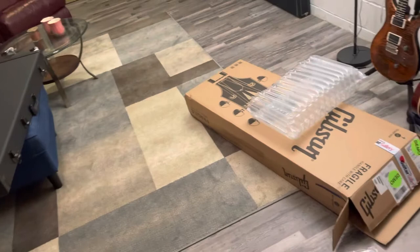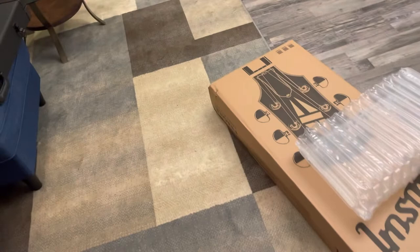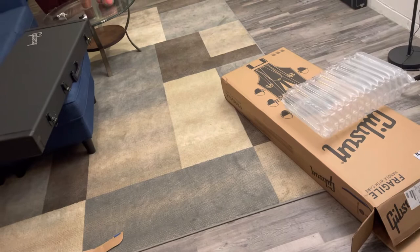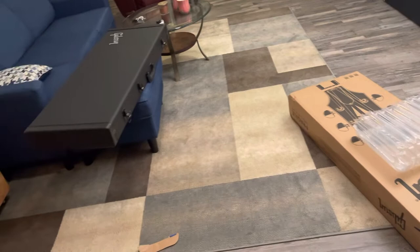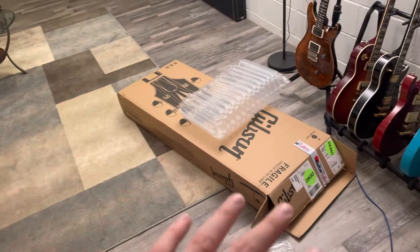Hey everybody, I just got a guitar delivered today from Sweetwater — you can see it has a Gibson logo real nice and big across it. Earlier this week they officially announced the new Lizzie Hale from Halestorm singer Explorer. I did own her previous two Explorers; I wish I still had the dark one because that was a beautiful guitar. I thought we'd do a little unboxing — I already pulled everything out of the cardboard box.